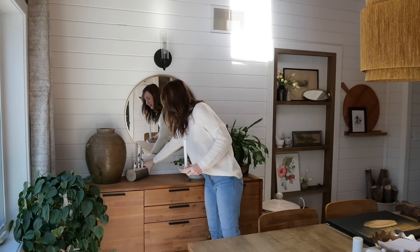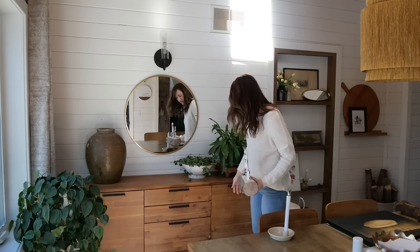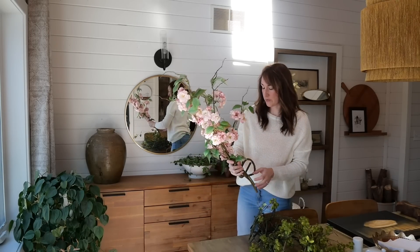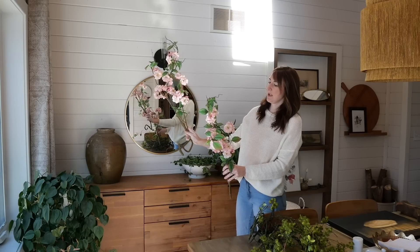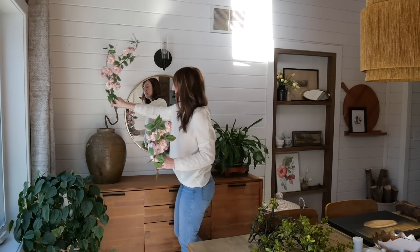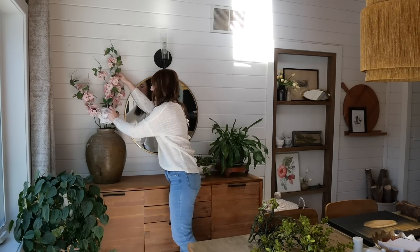A lot of times the best way to decorate for seasons is to actually remove things. More tulips down there, and since I have a lot of greenery in this general area, I'm going to add some of these really pretty — I think they're cherry blossom — faux stems to this big ol' vase. Sometimes you just find whatever towel you can and shove it in to make the arrangement taller.